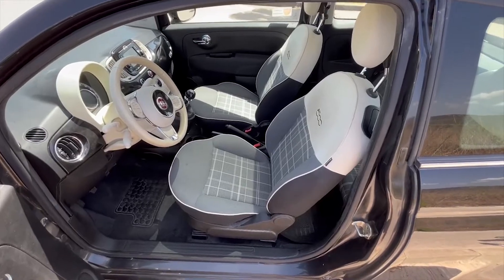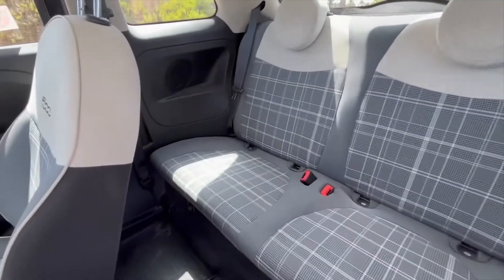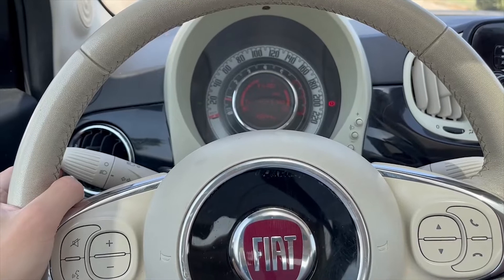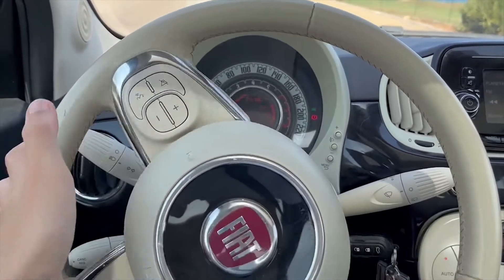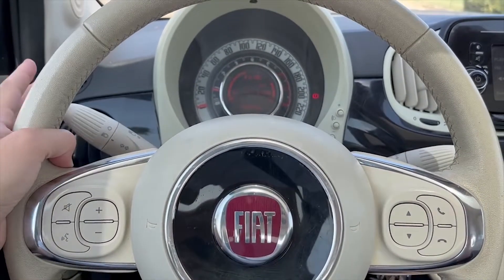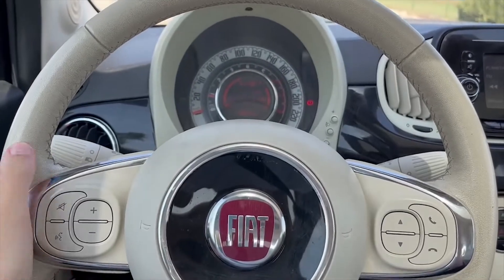Let's talk about the thing that wound me up the most, and this is a genuine design flaw as far as I'm concerned. It's been done purposefully, but it's terrible. When you're indicating to turn right, the right indicator comes on, and when you turn the steering wheel right it ticks, and then when it goes back it cancels, like every other car. But if you indicate to go right and turn left, it stops indicating immediately.